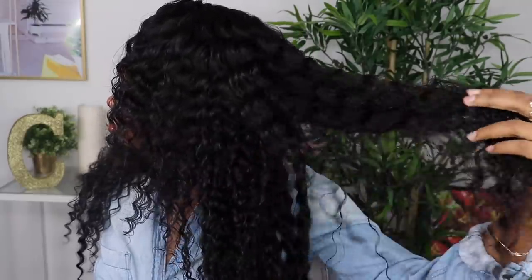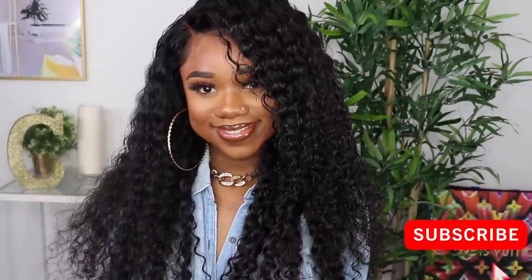Okay guys, this is the end of the tutorial — thank you so much for watching. I did not experience any shedding with this hair, especially if you wash the hair before applying it. I love the fullness of it; I got my unit in 180% density. I redefined the curls and made them a little bigger by brushing it out and using some mousse. The hair was super easy to style and the quality is really good. All the details for this unit will be in my description box below. Don't forget to subscribe — I'll see y'all in the next video!